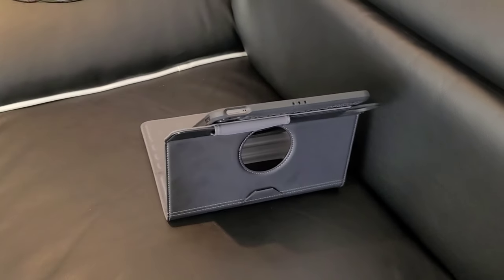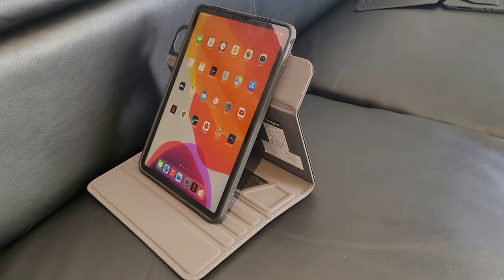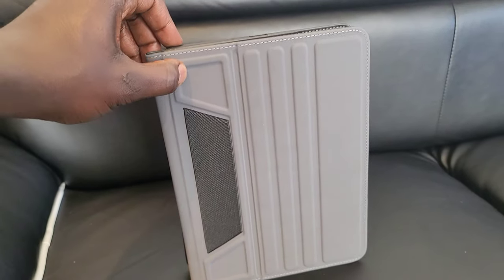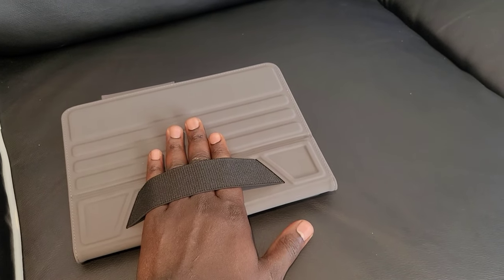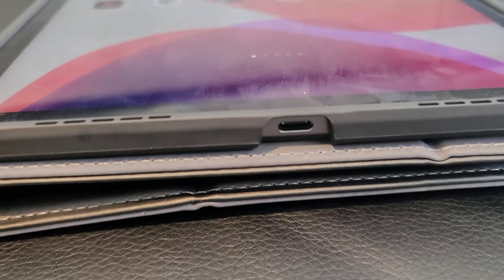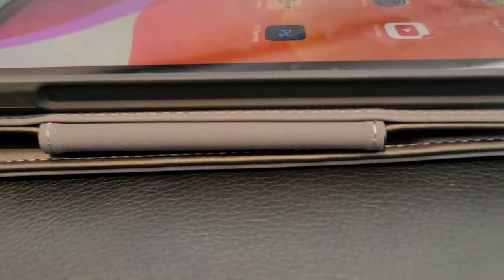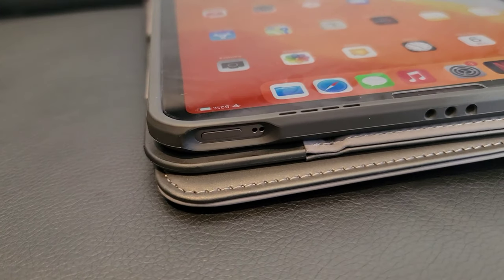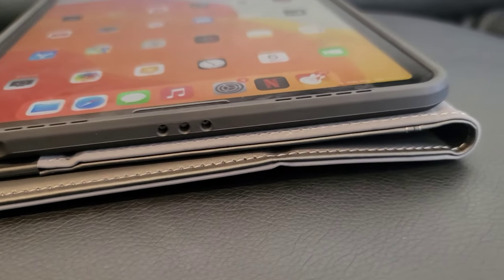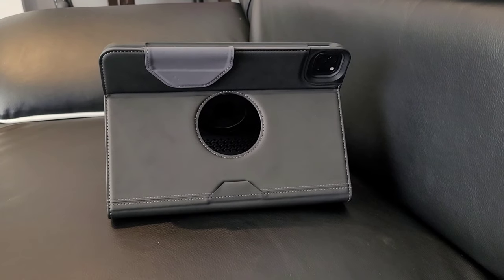That's one of the reasons I got this case. All the cutouts are on point — there is no obstruction and you can access every single port. That strap on the back is for holding the iPad Pro. The speaker cutout at the front has been designed to push the sound towards the viewer. The Apple Pencil compartment and all the cutouts are great. I really like how this case looks — it's elegant. I have three different cases for the iPad Pro and I think this one is the best among them.